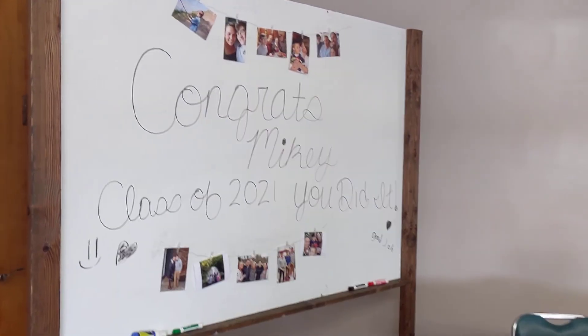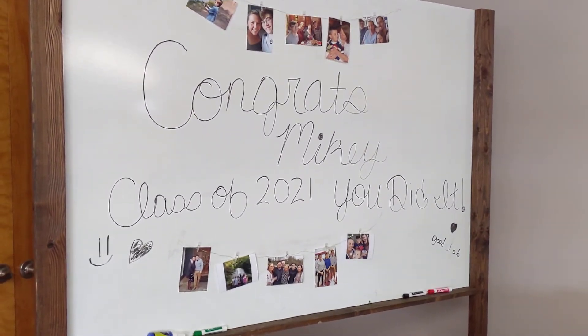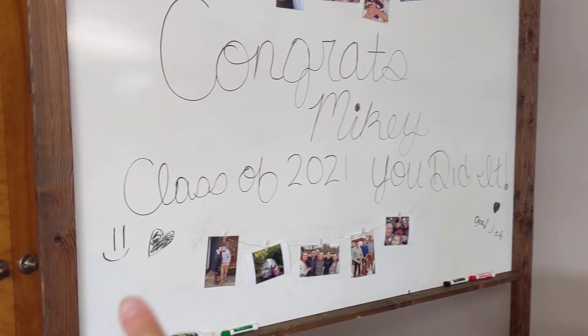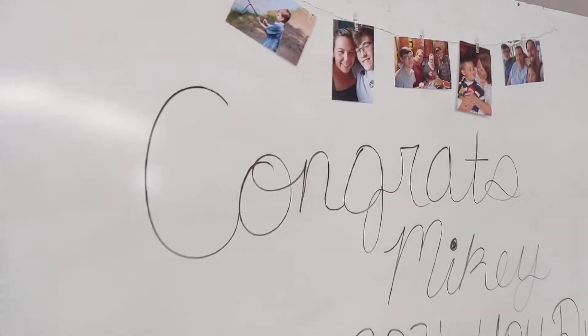I decided to use the board here and put 'Congrats Mikey, Class of 2021. You did it.' And then we're just going to get everyone to sign it when they come in and we'll take a picture of that so he'll have it for a keepsake.